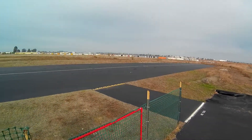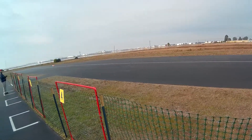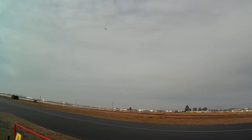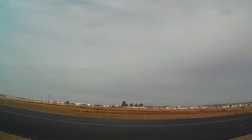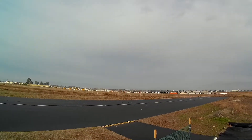Takeoff. Okay, landing full stop from the right. Landing flaps, one minute over.